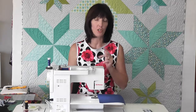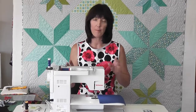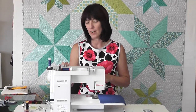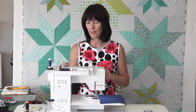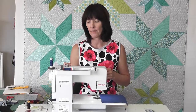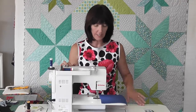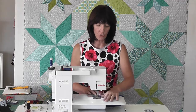For the side seam, again you've got your ballpoint stretch or your microtex needle in, and I'm putting my machine back to my zig-zag stitch. I'm taking my zig-zag stitch right down to about one and a half width and one and a half length. I'm not using the super stretch stitch on the sewing machine today, just the zig-zag because I don't need to do that.